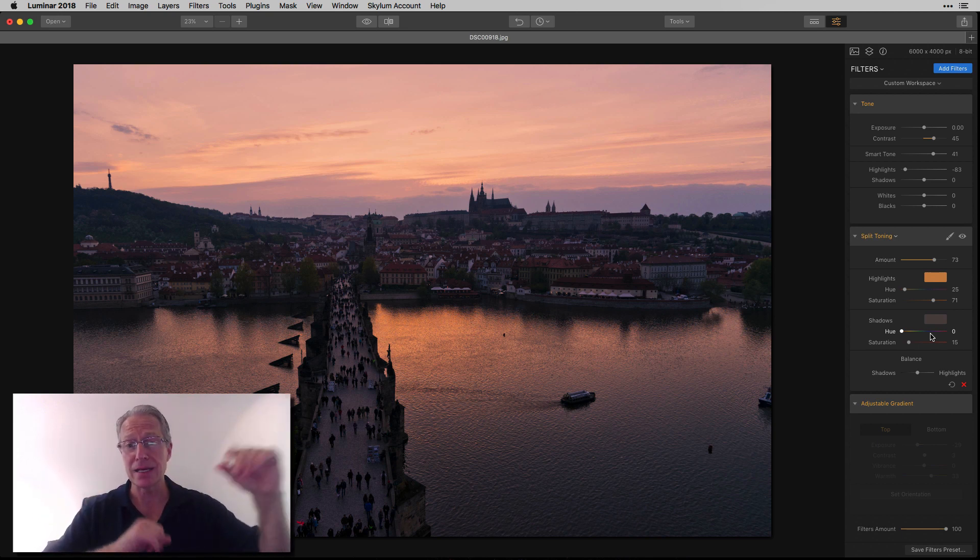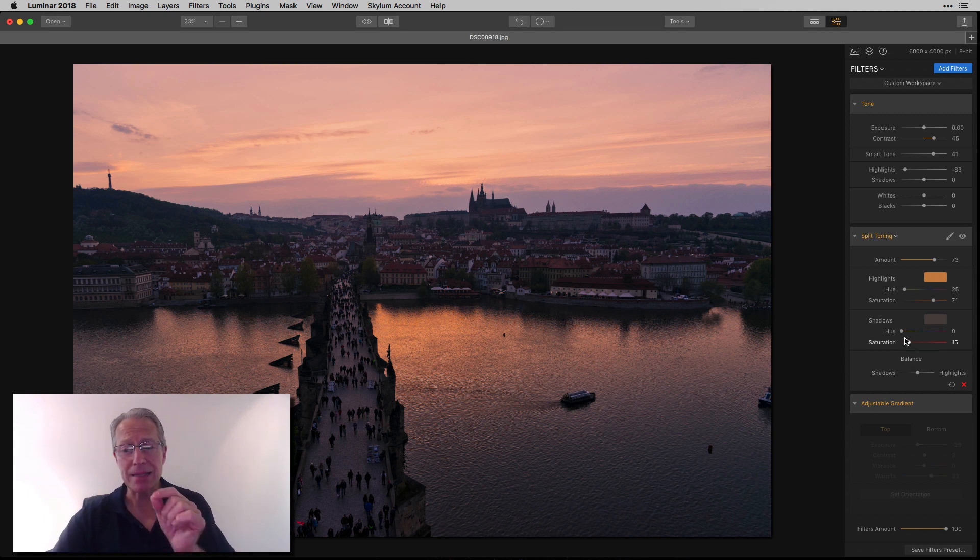You're splitting the tones into highlights or shadows, and adjusting the colors of each independently. As you can see here, I went with an orangey-yellow hue for the highlights, and a tiny bit of the same color in shadows, just to give it all a warmer look. But I definitely wanted it to pop more in the highlights, so I added more there.